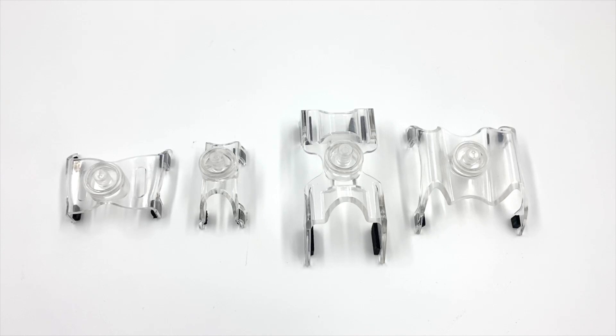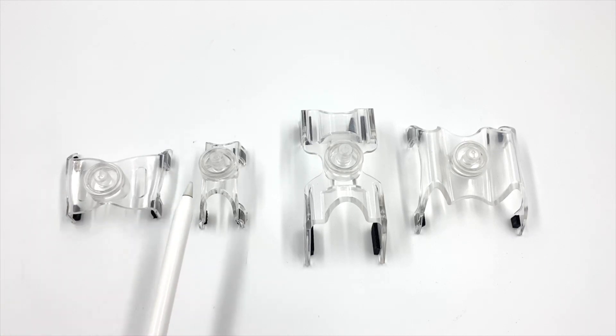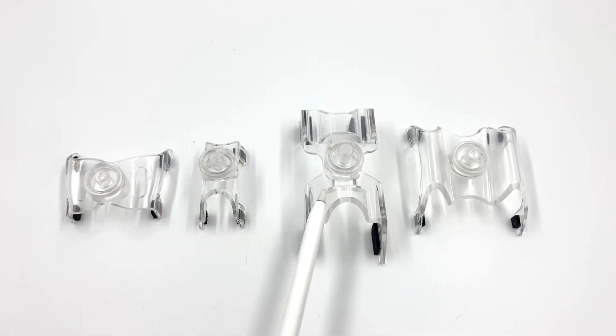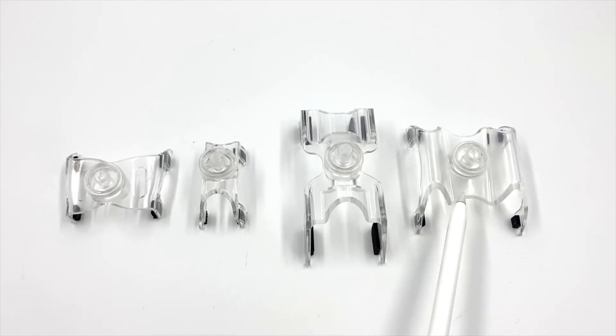There are currently four different cradles for the DM stand. This one is for the VF1 Valkyrie. This one for the F-16. This one for the SU-24 Fencer. And this one for the F-14 Tomcat.